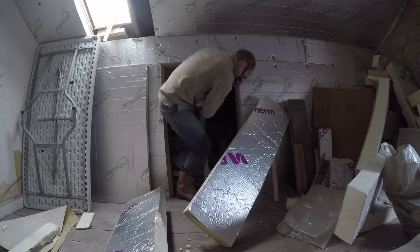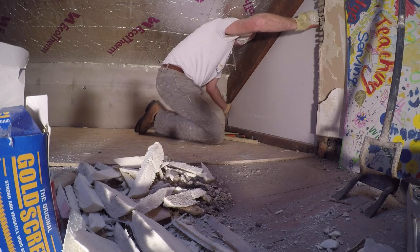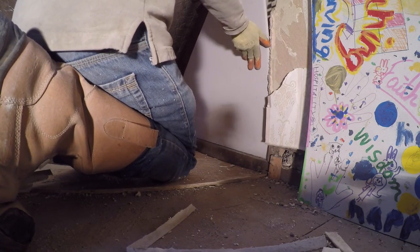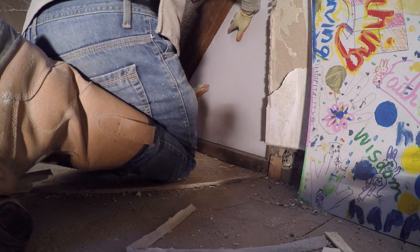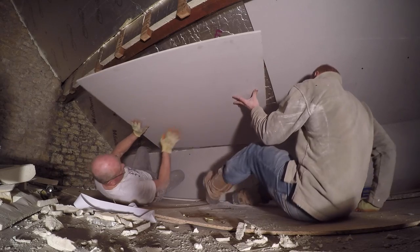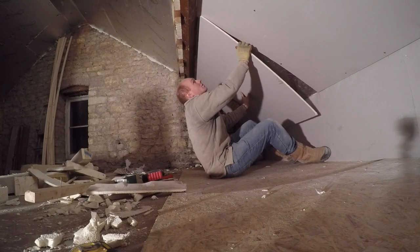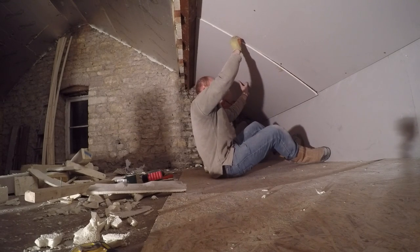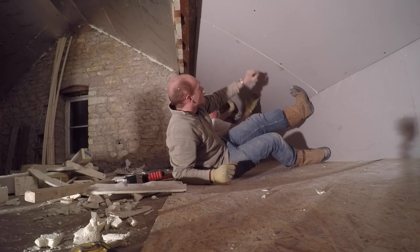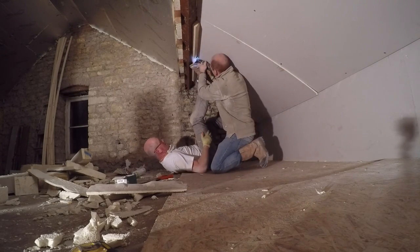I needed that access because the next stage of the project was to start boarding out the little snug area, which is where we've extended into the eaves. We wanted to insulate the outside of the truss there to make a feature of that timber. There's no easy way of doing this — propping up big sheets on sloped ceilings — so there were all sorts of yoga positions going on, but we managed to get them up.